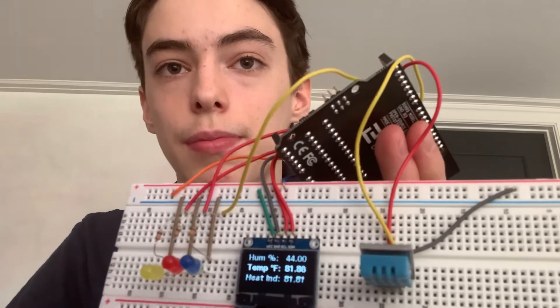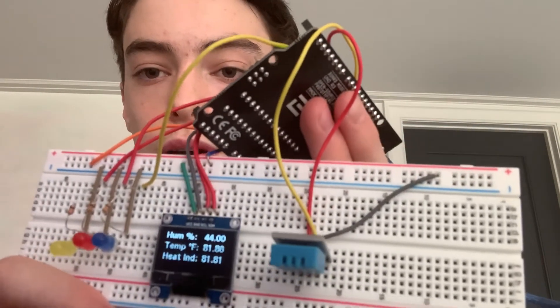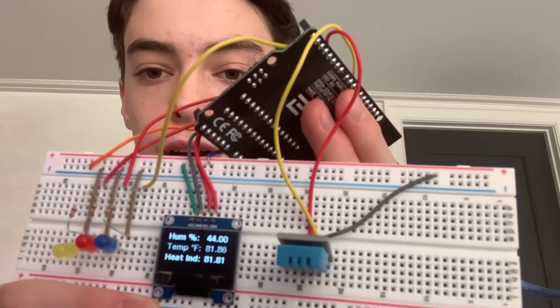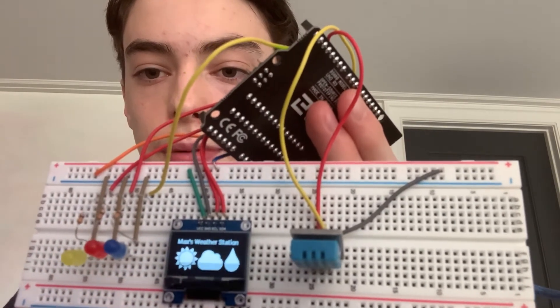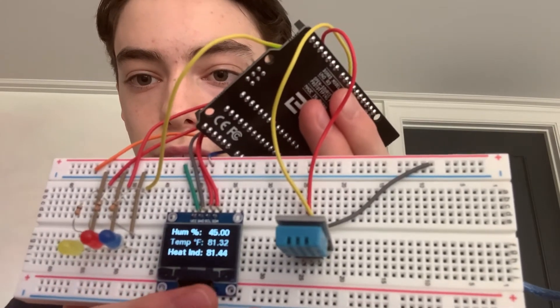Now, if I upload the code to my Arduino, it will show one page of information which has the three icons and a title — Max's weather station — and you can see the sun, cloud, and raindrop, and then it moves on to a second page which shows the three temperature values.